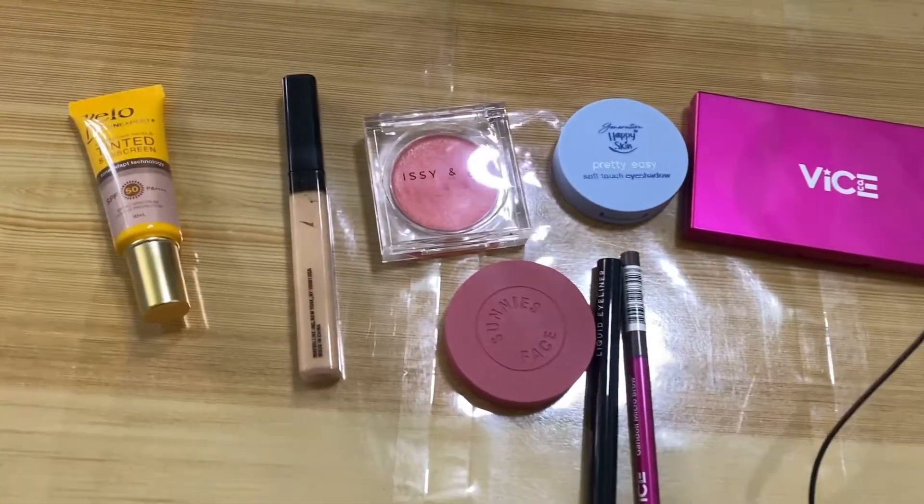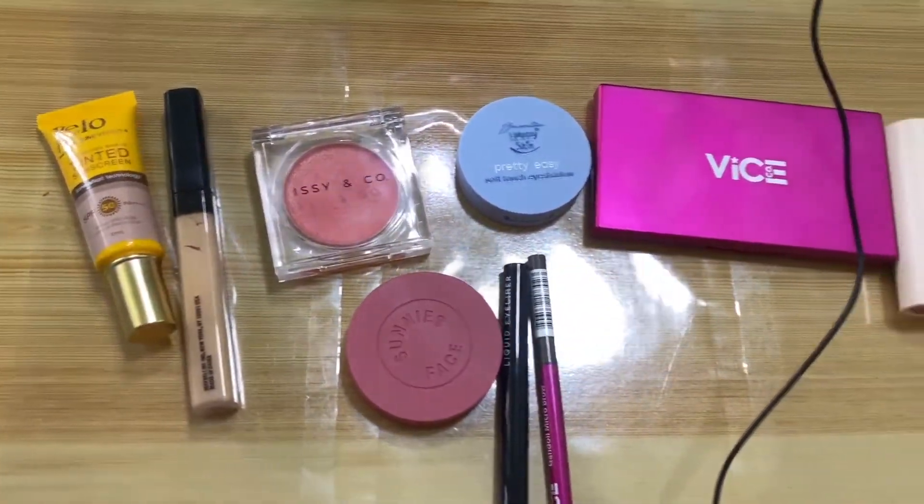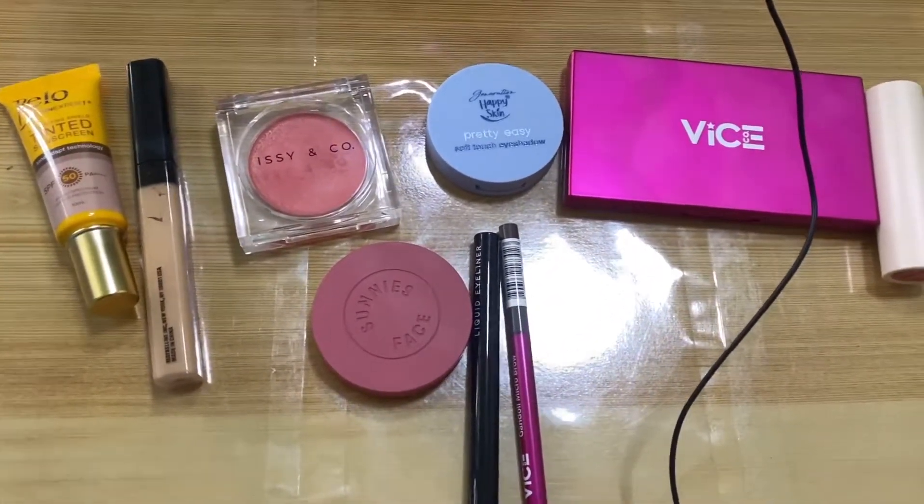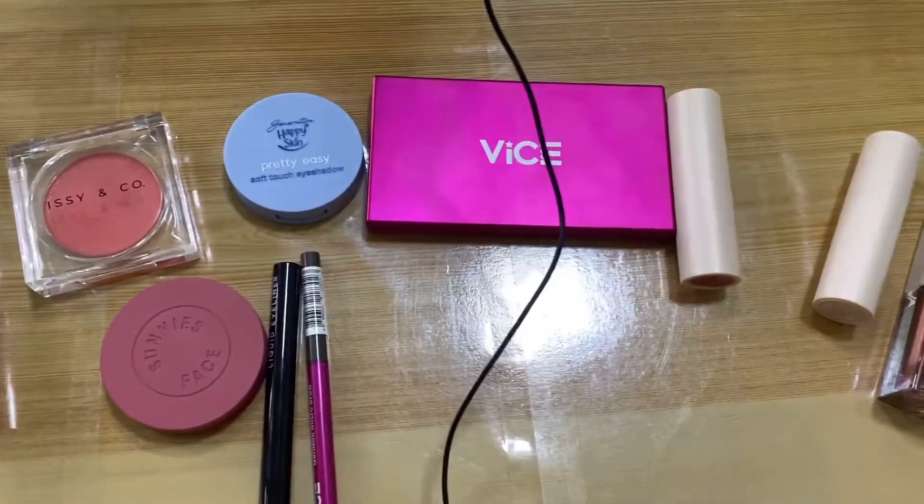Can I do it? This is the first time that I'll be doing this challenge, and I think this is also the first vlog that I'm accepting a challenge. Let's get into it. So these are the makeup that we will be using, mga mamsies. I laid everything here so that we can get it easily when we apply it.